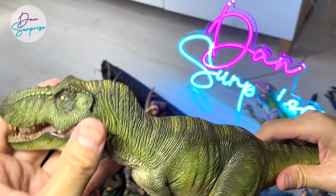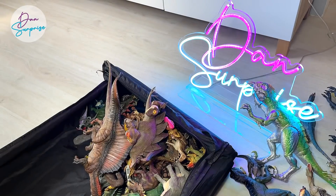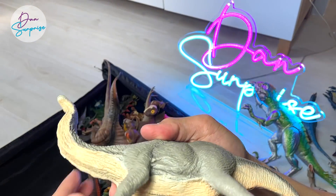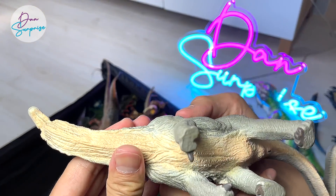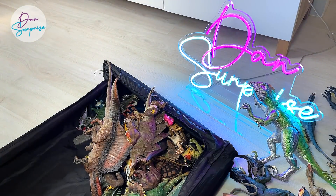This is a T-Rex from Nanmo Studio — there's a green version and also a brown version. Both are equally amazing and I got both of them, though I didn't bring every single one to show you guys. A Pachycephalosaurus from Safari LTD — a really beautiful one, really detailed as well.